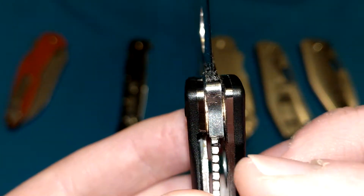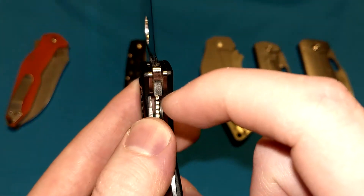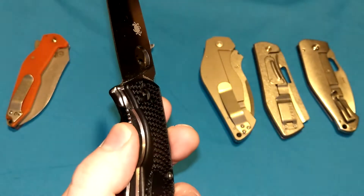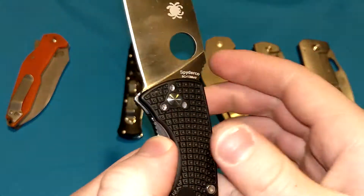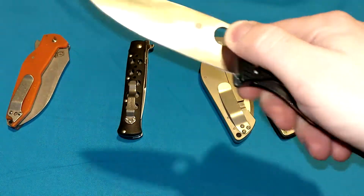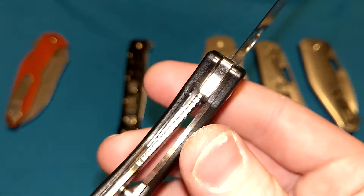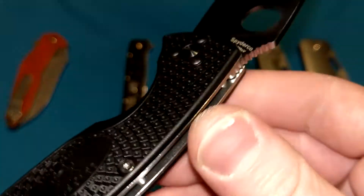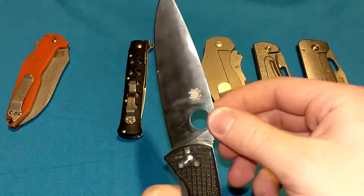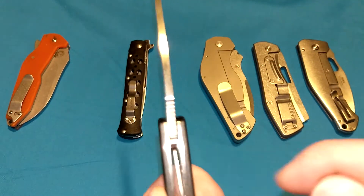If you look very closely, the tang of the blade is also on a slant. So the more you use this, the more it wears, the more the liner will move in that direction until it reaches the very end. It takes years and years — a very, very long time for that to ever happen. It's just a cutout in the liner that is bent in a certain direction that stops the knife from closing on you. The knife cannot over-travel because there is a stop pin.